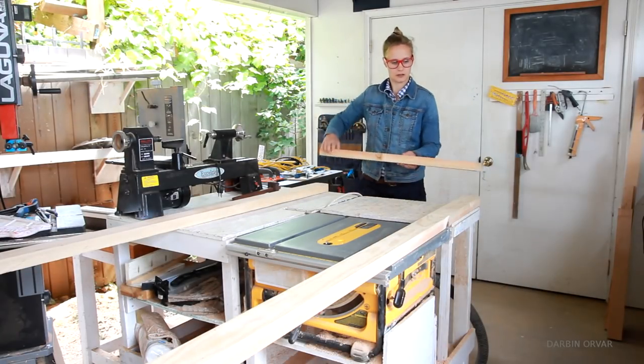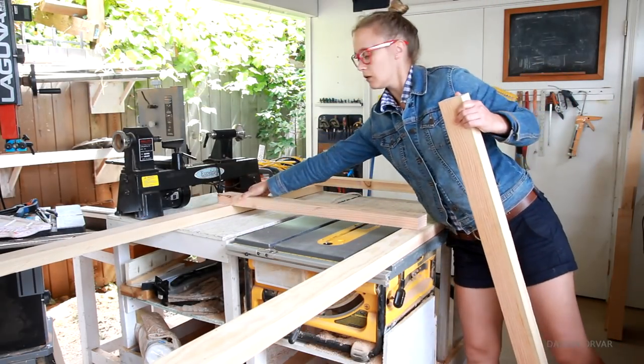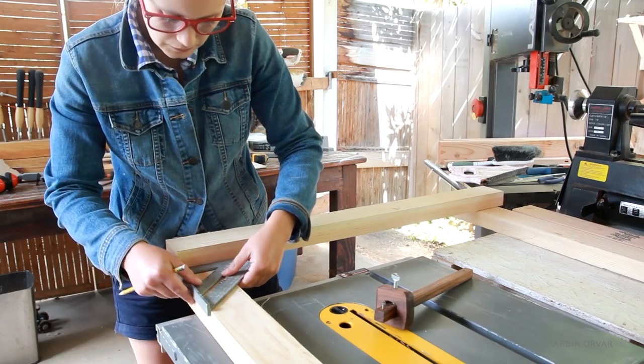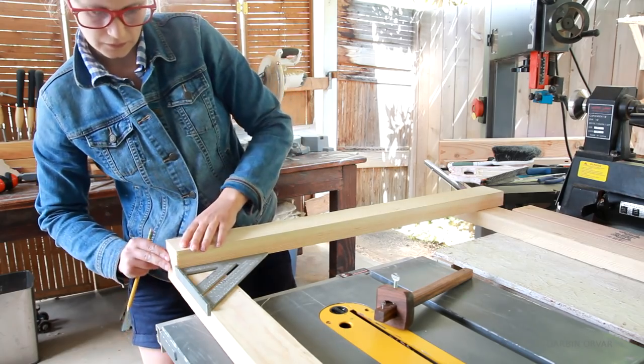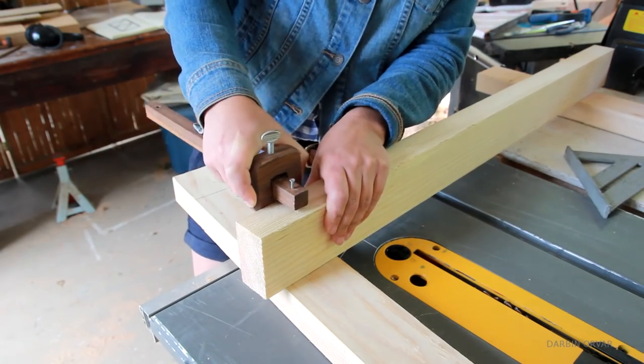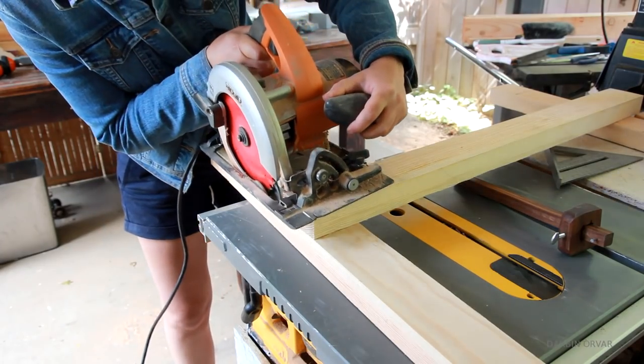I started by laying out the wood for the frame. These pieces look like 2x4s, however they're actually ripped from 2x10 framing lumber, which enables you to get better quality pieces. I'm going to connect the frame using half-lap joints, so making sure everything is straight.